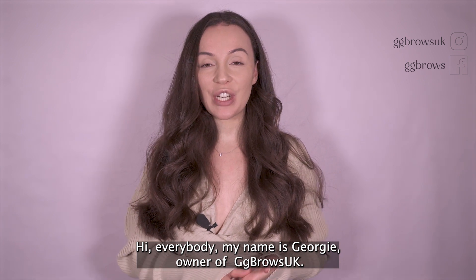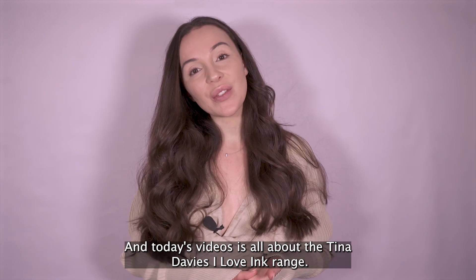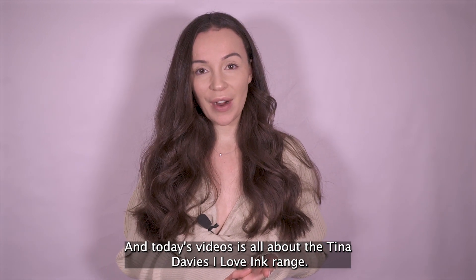Hi everybody. My name is Georgie, owner of Gigi Brows UK, and today's video is all about the Tina Davies I Love Ink range.